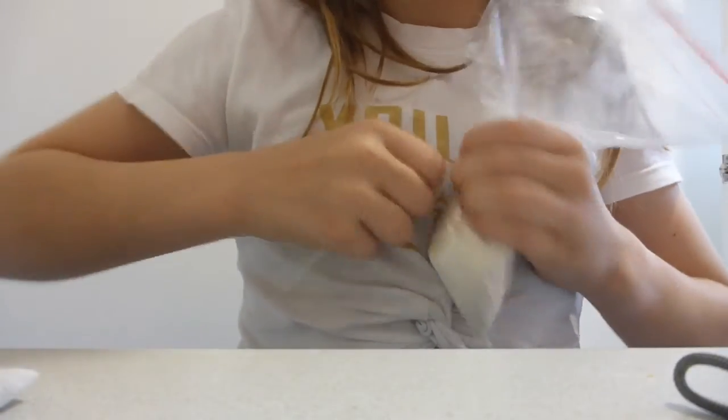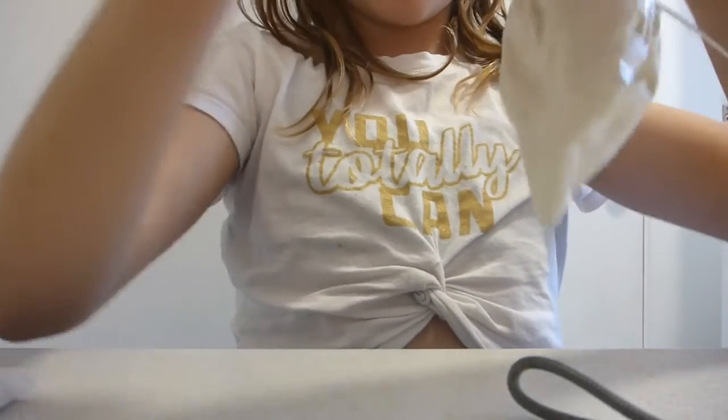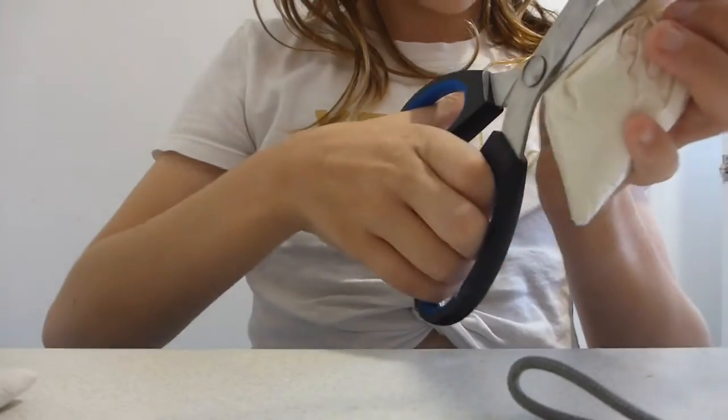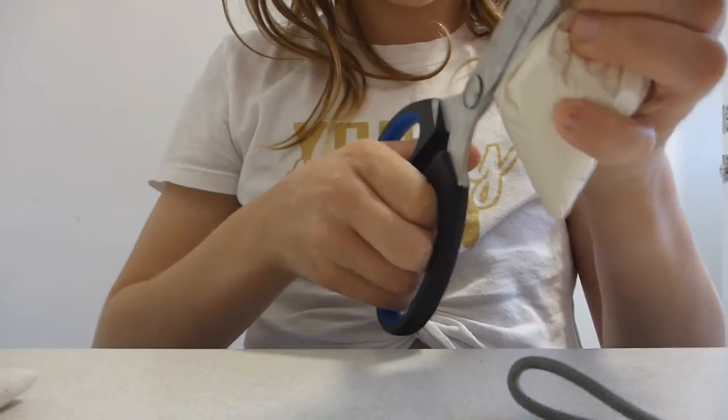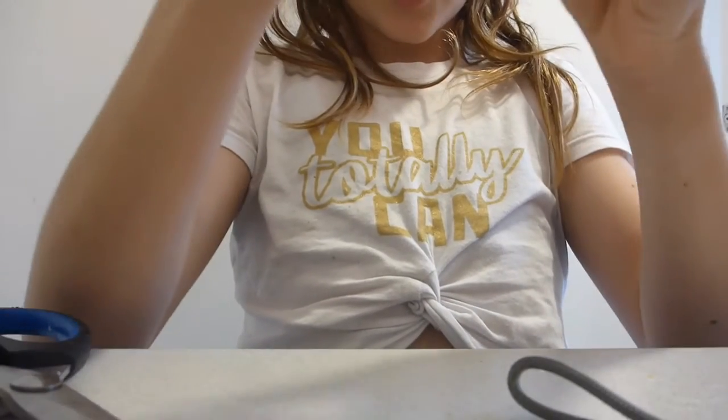If you want, you can cut all the excess zip tie off. You can also add more flour and keep going — I think I might do that in my next video. I'm going to cut my zip tie now, and there you go, you've got your own little stress ball!